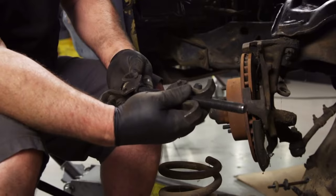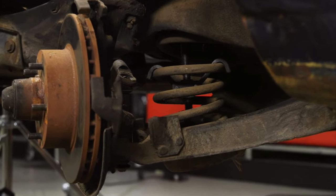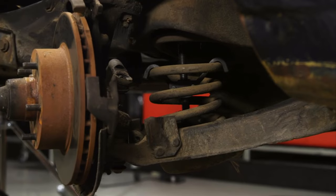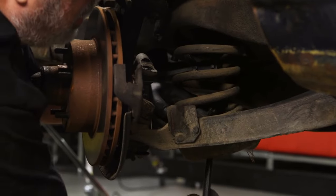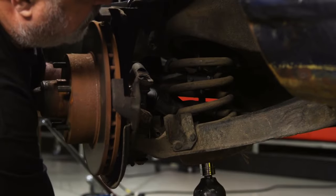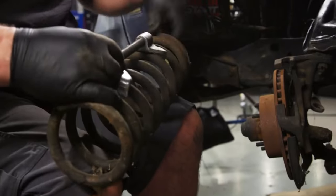If you take the suspension apart without first compressing the spring with the proper tool, it's possible for the spring to fly out of control. For a conventional coil spring, the right tool is the one that slides up the center of the spring. The type of compressor tools that fit on the outside of the spring should only be used on McPherson struts.